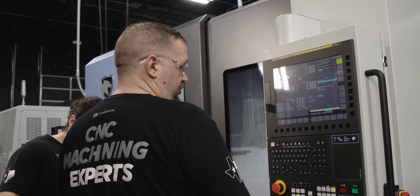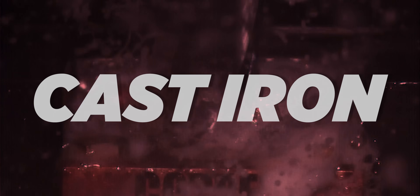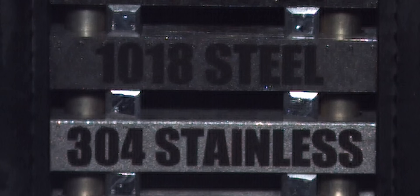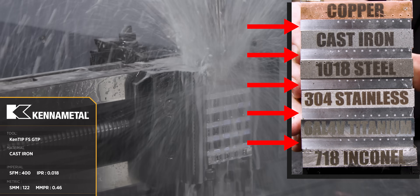Alright, we are through the copper. Next up, cast iron. Now in case you noticed, we ran this two different ways. For the slow-mo footage, we ran it without the aluminum spacers, and that was for filming purposes only. But for the full speed footage, we ran with solid aluminum spacers so the chips could evacuate the hole clean.